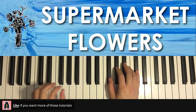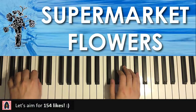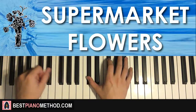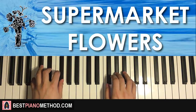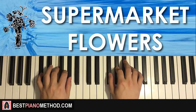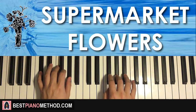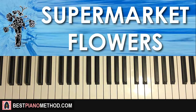Especially the chorus section, and that's what I'm going to teach you in today's lesson. Here's a preview of what you can learn — today's lesson goes like this. All righty, let's get started with this song.